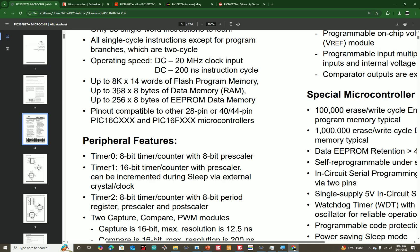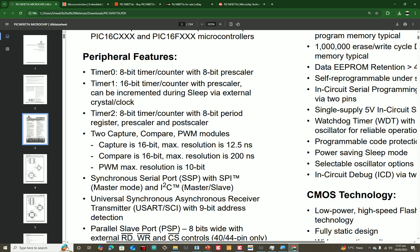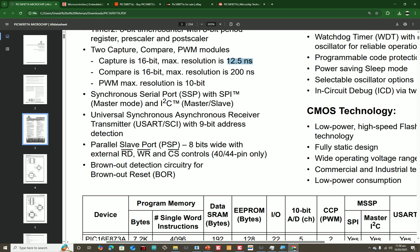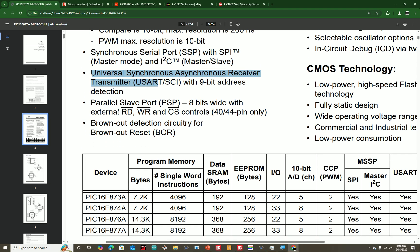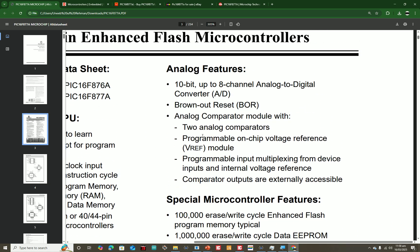You can do a huge amount of programming in this very cheap but powerful microcontroller. It has Timer 0 (8-bit), Timer 1, and Timer 2 (8-bit). You also have two PWM pins, which are 16-bit and very powerful at 12.5-nanosecond resolution with a maximum resolution of 10-bit. The synchronous SPI, UART, PSP, and brownout detection are all included — these are the basic features every microcontroller needs. You also have 8 ADC channels of 10-bit each, plus comparator options.